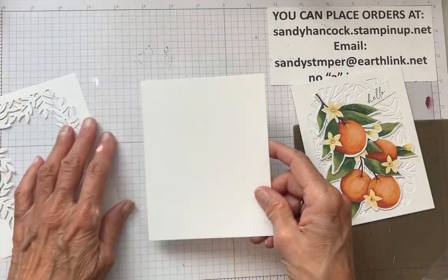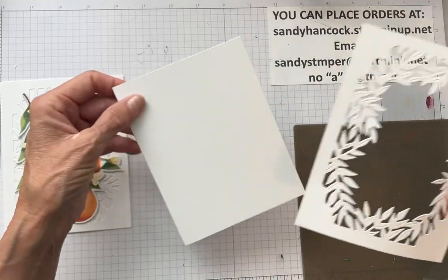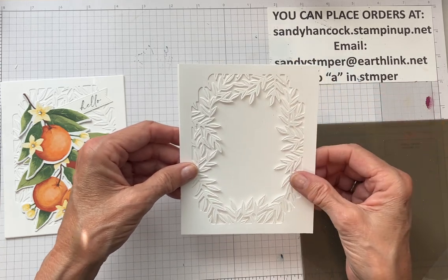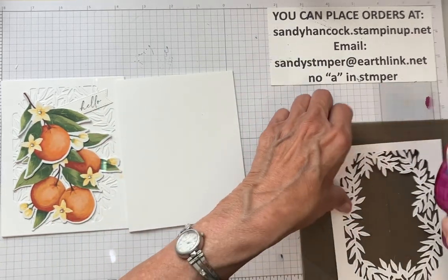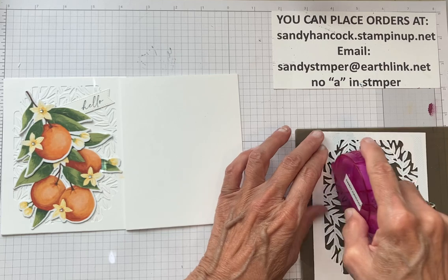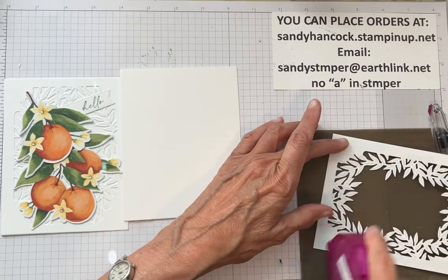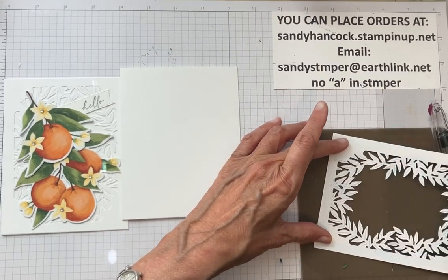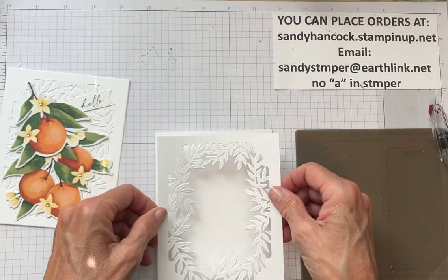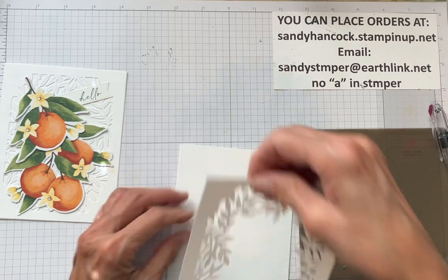I've got my main piece of cardstock, and the first thing I'm going to do is add the die-cut cardstock to the front of the main card. I'm just going to use my Dotto. I like using the Dotto that Stampin' Up! used to carry because I can change my mind later — sometimes even a year later — and go back and rearrange a card.